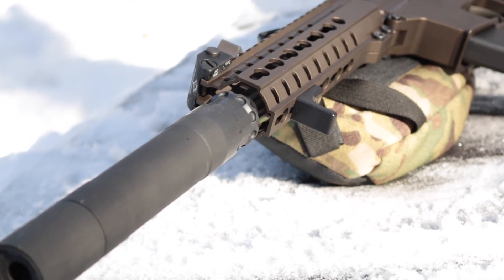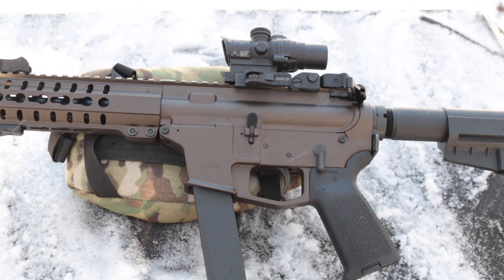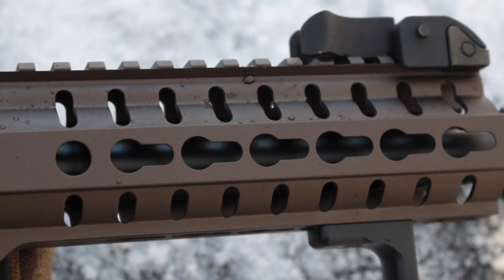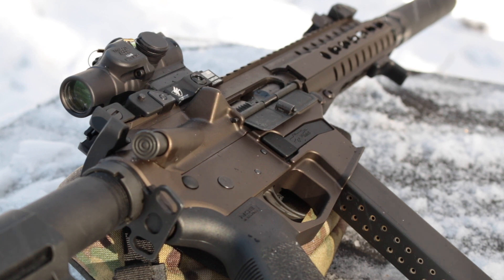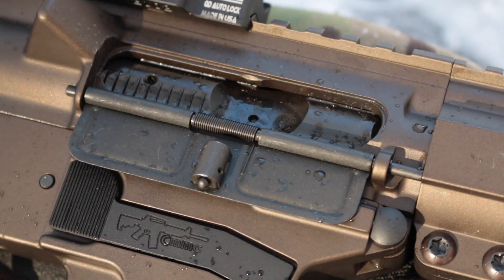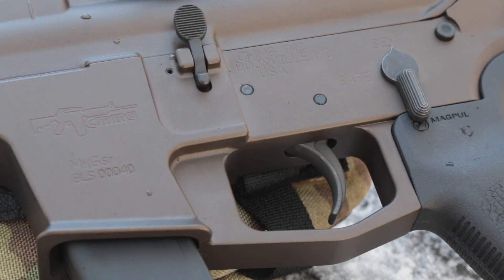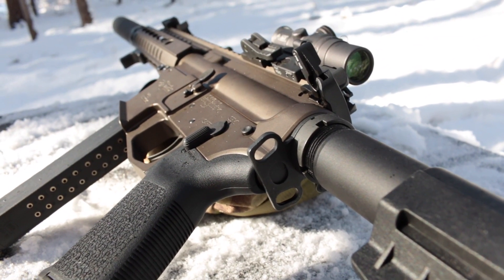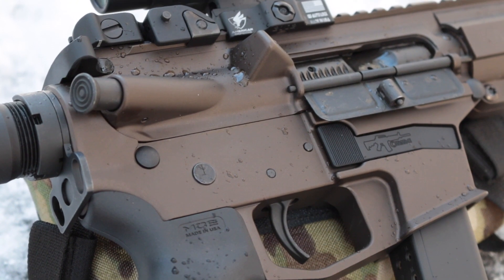I spun that off immediately to attach my Rugged Suppressors Obsidian 45. The lower is billet 7075-T6 aluminum, while the upper is forged from the same material. The attached 7-inch KeyMod handguard gives plenty of length to grab or mount accessories. All three are black anodized as standard, though for $150 more you can get several Cerakote colors like the bronze seen here. Mags are released by a large cantilever paddle where you'd find the mag release on a standard AR-15. A mil-spec AR-15 trigger and mil-spec charging handle are included — I swapped the charging handle for a BCM Mod 3 with an extended latch for shooting with gloves.